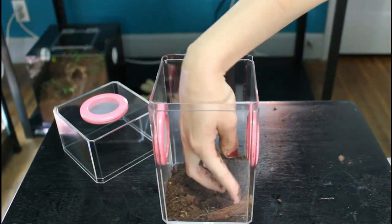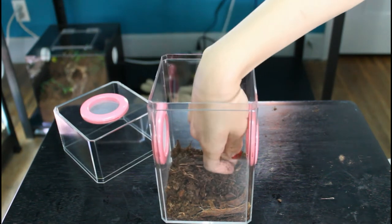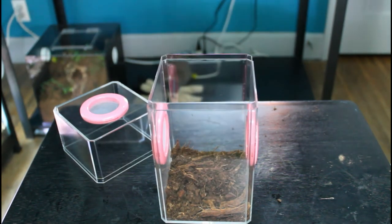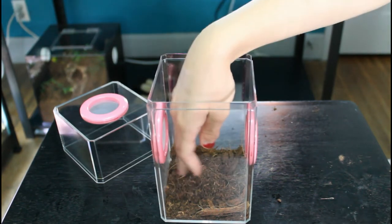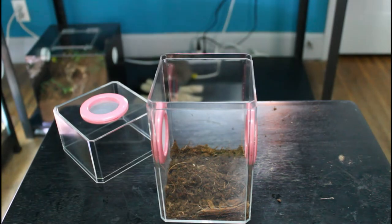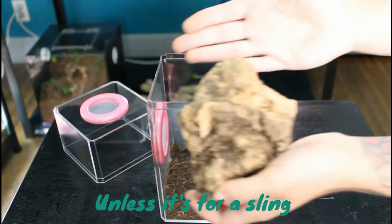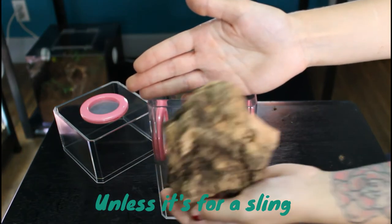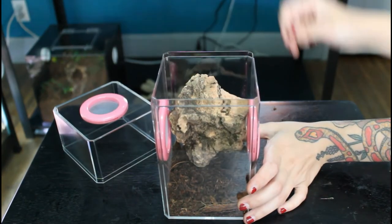For a regal jumping spider, you're going to need some sort of substrate, something for them to climb on, as well as something for them to hide behind. Now you don't necessarily need an actual substrate — you can use something like paper towel — although personally, I like a naturalistic setup much better. I'm using some spare Terrафauна substrate that I used when I set up my crested gecko's enclosure.